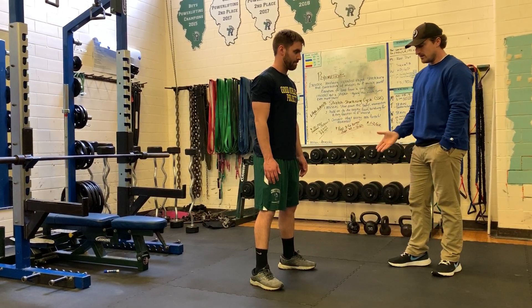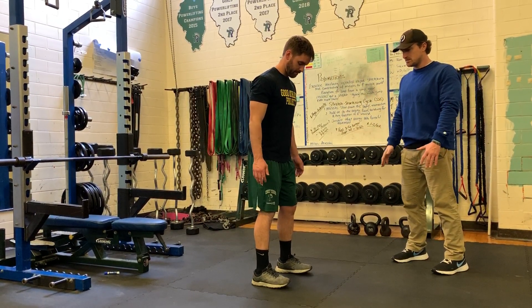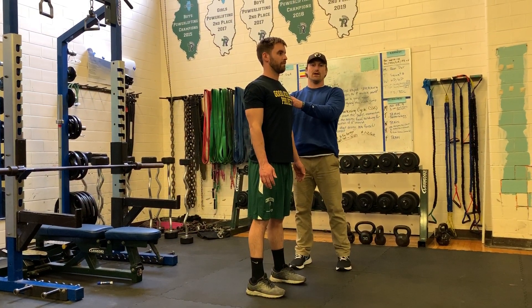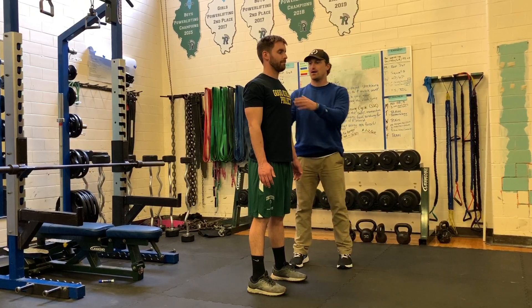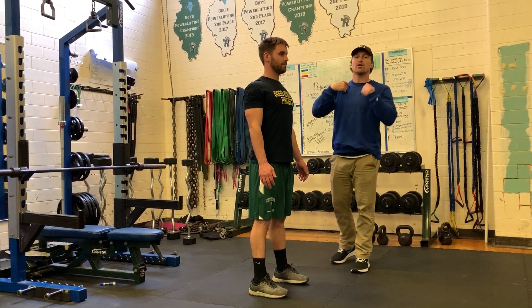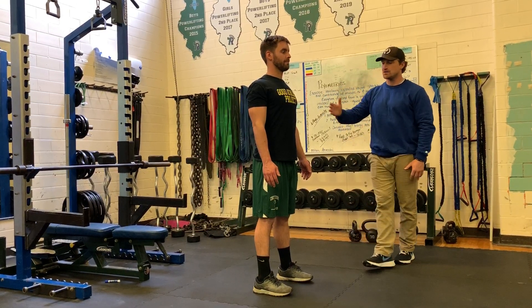Rob, why don't you show us the initial toes-forward position and we'll talk you through some basic reminders. Posture always — we won't do anything without great posture. Scapulas retracted, close the distance of the spine, jaw over clavicle. Nice proud posture.